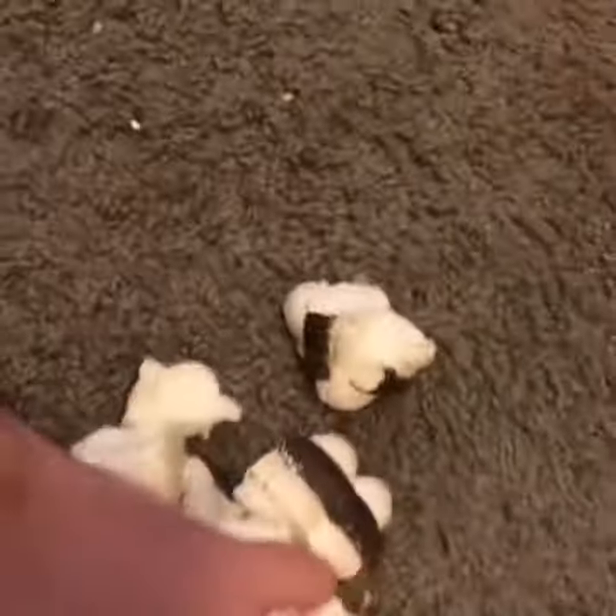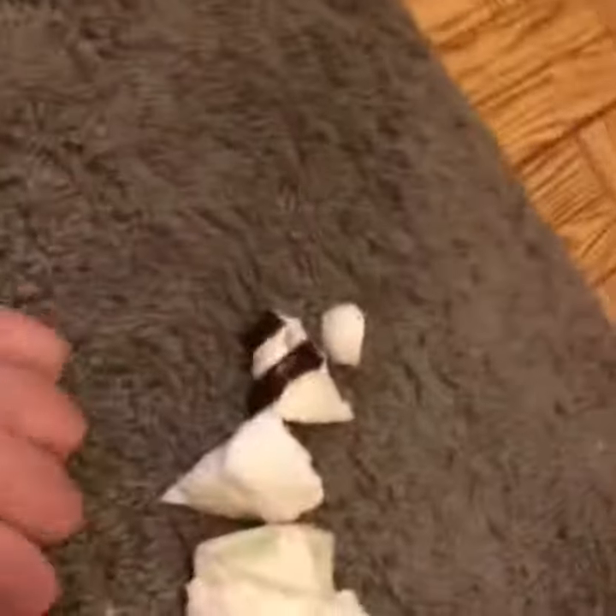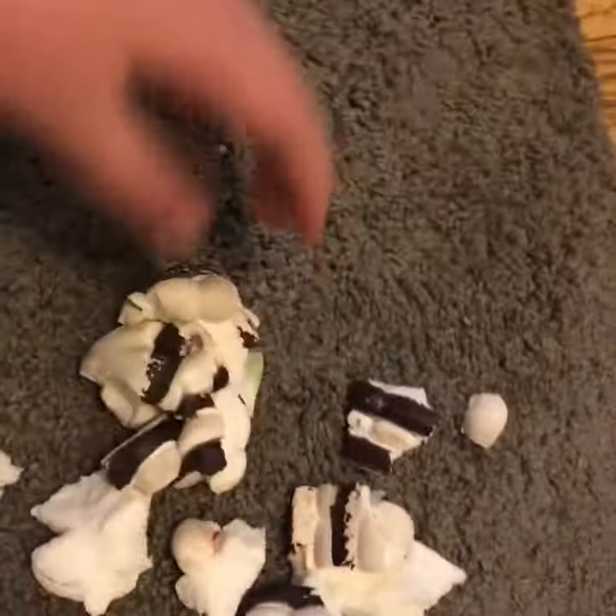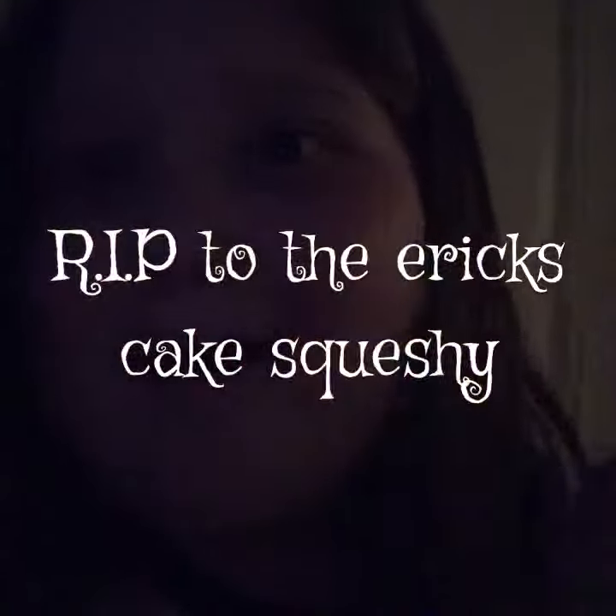Honestly, I cannot believe this. I have one more cake squishy left. And this is half of a cake — not even a cake slice. This is kind of like a cake slice, I guess, but there is no toppings. Oh my gosh. Is there crumbs? Let's hope you guys enjoyed. Bye guys. Peace.